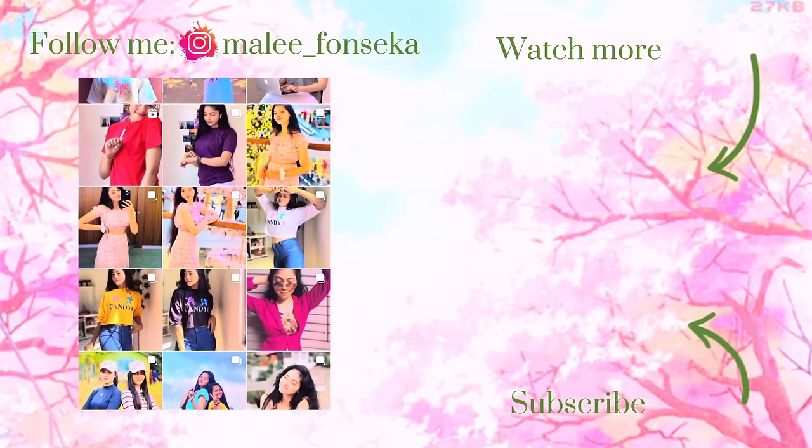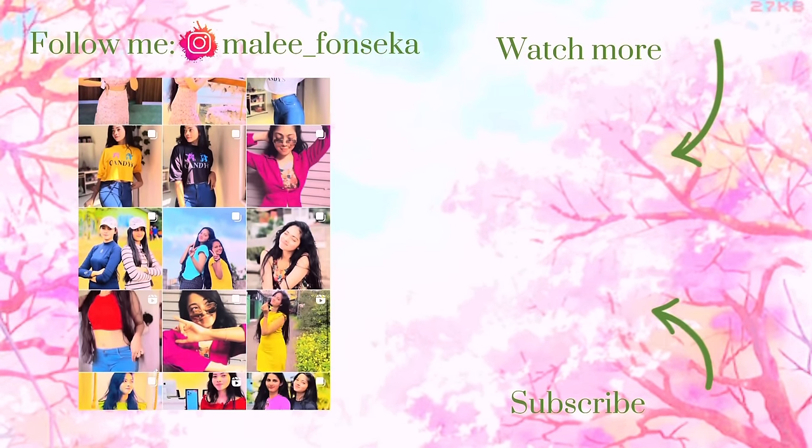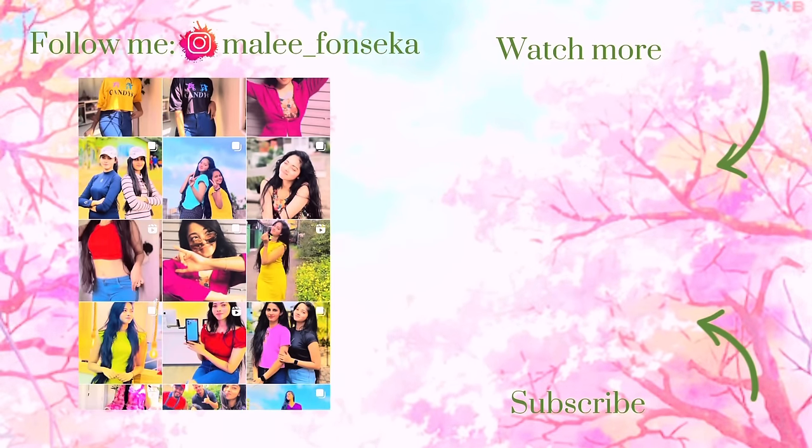If you like this video, please feel free to share it with family and friends. Don't forget to subscribe to our channel. If you like this video, you can subscribe to my channel. Thanks for watching. See you next time. Bye!